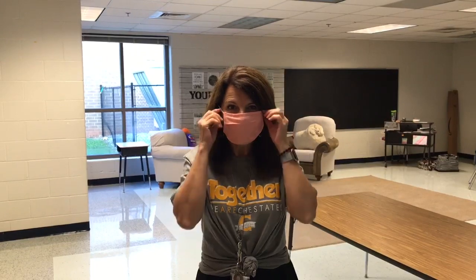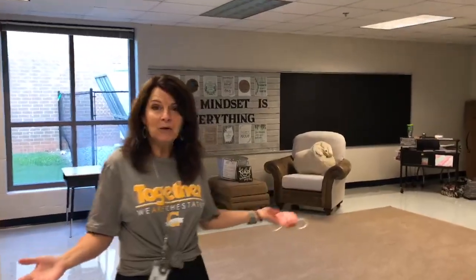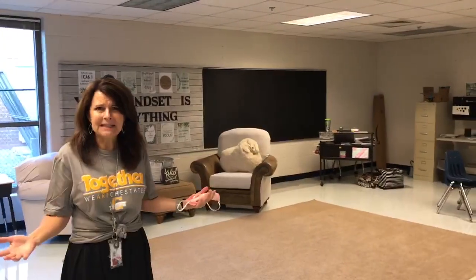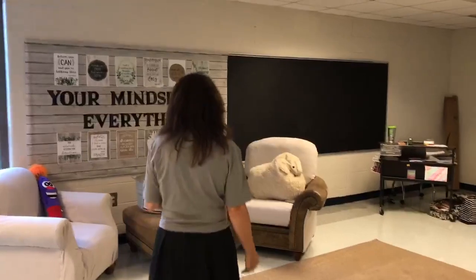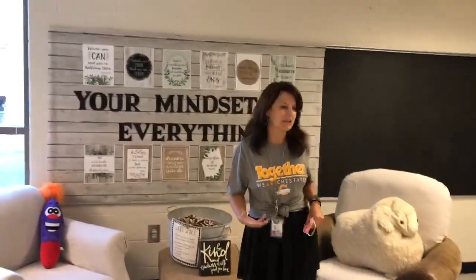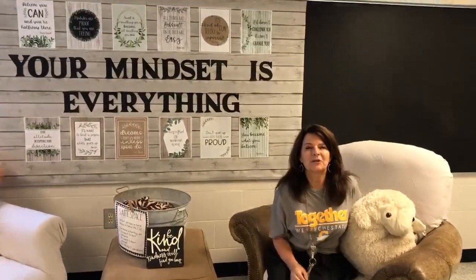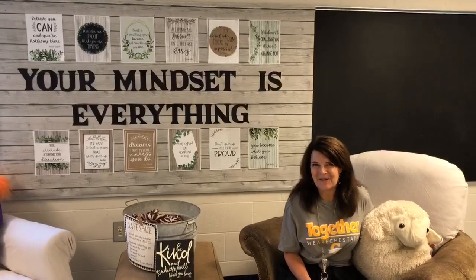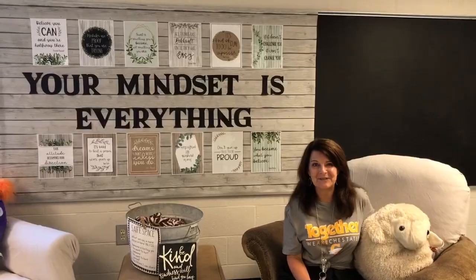I'm Robin Mitchell and I'm going to take my mask off so you can see what I look like. We're so glad you're here — come on in. I'm the counselor for fourth and fifth grade and this is my room. The only thing that's missing is you guys. When you come to my classroom, we're going to do a lot of connections. We're going to build some relationships with each other and get to know ourselves. We're going to have a great year. The first two weeks I'll be coming to your class and I can't wait to see you. Bye.